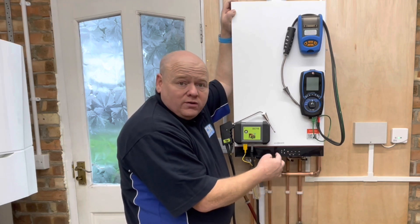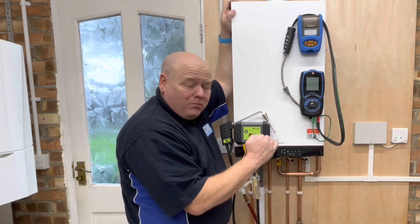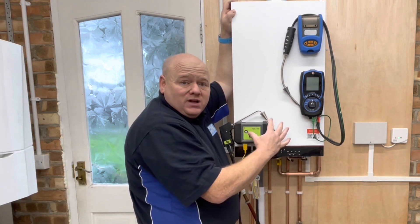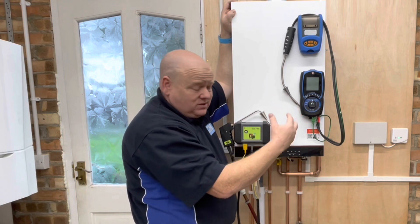If we click it to number one, that'll take us to service mode on minimum. Click OK and we can test that then with a flue gas analyzer, whichever analyzer you use.